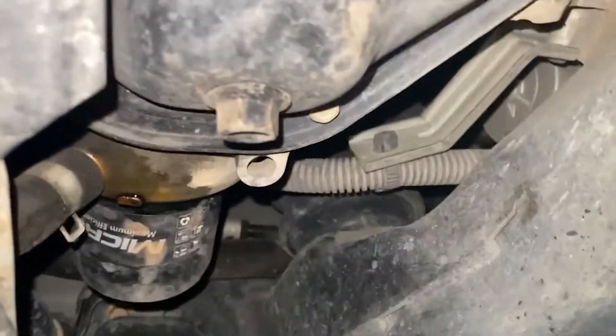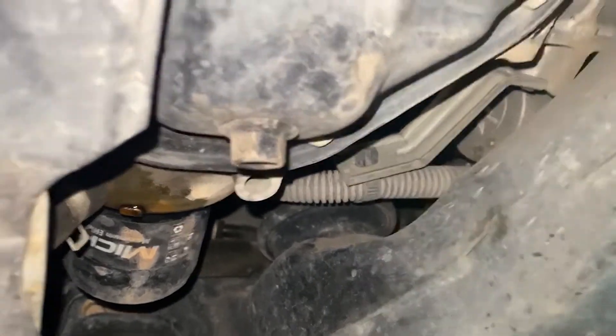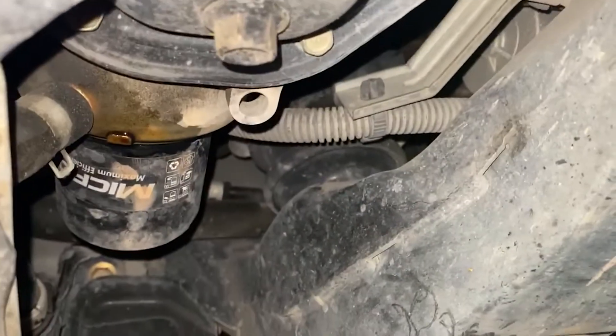That black thing and then this bolt right here is where the oil is gonna come down from. So you're just gonna unbolt that. And then take out the filter. It is draining right there.